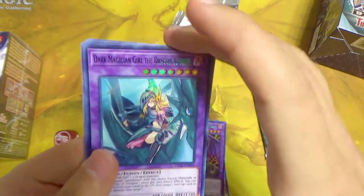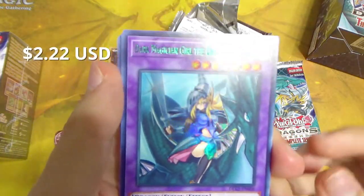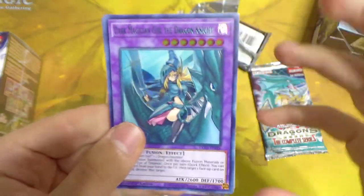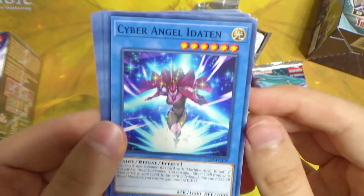Dark Magician Girl the Dragon Knight — it's the regular art, but still with green foiling! Oh my god, first pack of the first box. Let's go! That's a great omen.